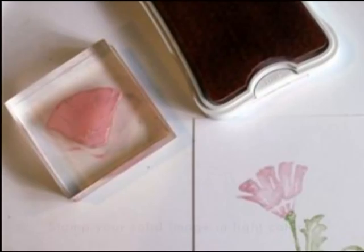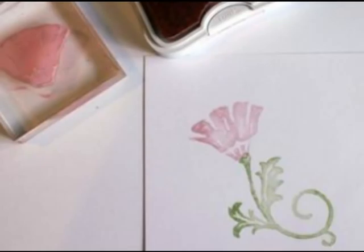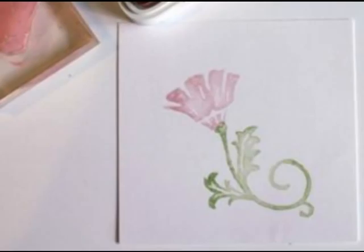Begin by stamping your solid image in lighter colors. Here I'm using Close To My Heart's exclusive colors Baby Pink and Sweet Leaf. If the colors of the ink pads you own are more vibrant, you can achieve a lighter color by first stamping on scrap paper, then onto your project. This is called second generation stamping.